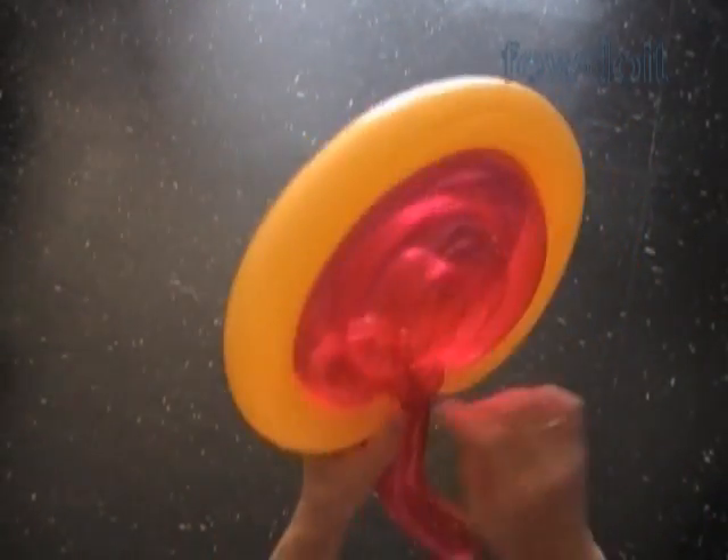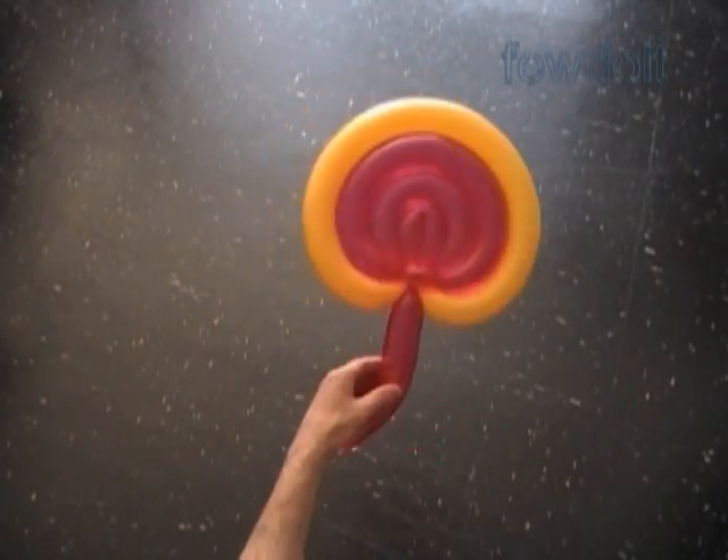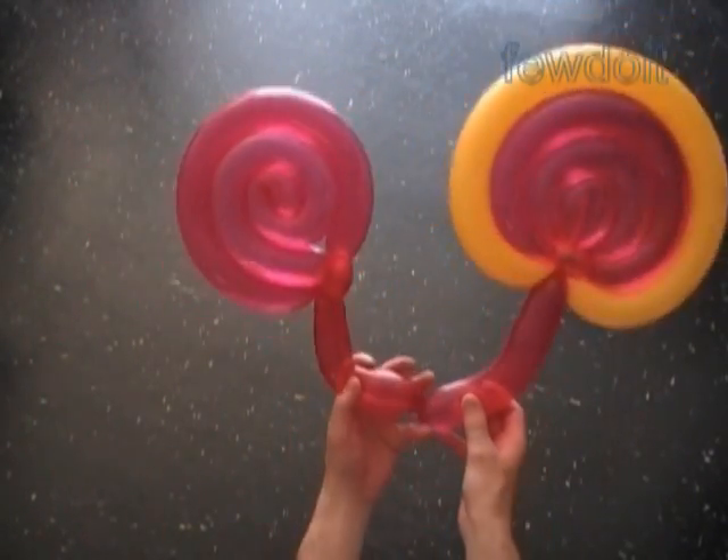Congratulations! We have made a very large size lollipop with no sugar, no cholesterol — absolutely not edible. Have fun and happy twisting!